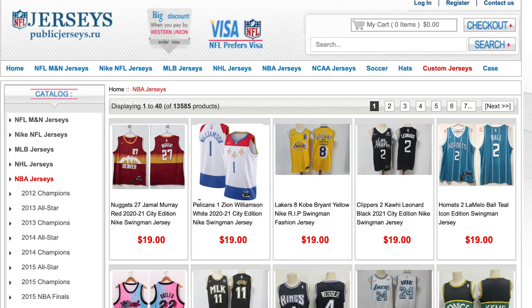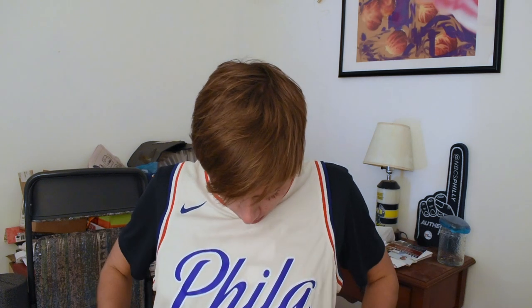What's up guys, welcome back to the channel, it's Austin Groff. In today's video we're going to be reviewing some jerseys that me and my friends ordered from a website overseas. The website is called publicjerseys.ru, it's a Russian website and we've ordered from them in the past and they've been really reliable, high quality. This jersey I'm wearing right now is one of their jerseys — it's the Ben Simmons City jersey from about one or two years ago and I've had it for two years.